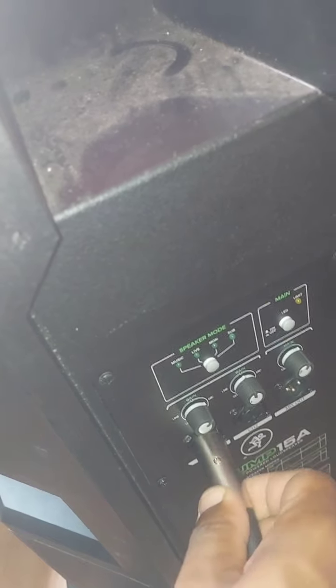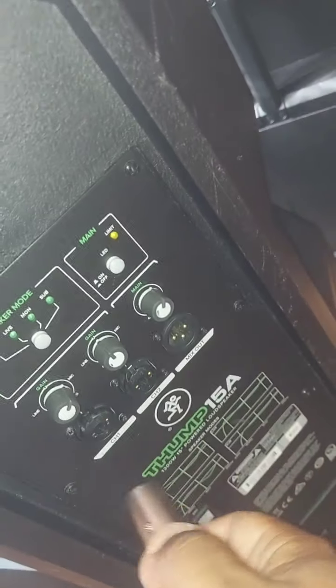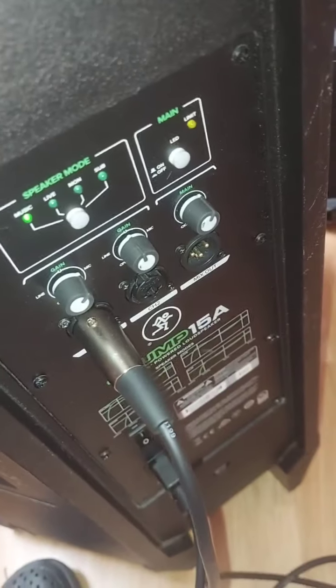This is my other Mackie — this is the pair to that one. This one works fine. So that amp modulator definitely did not fix the issue.